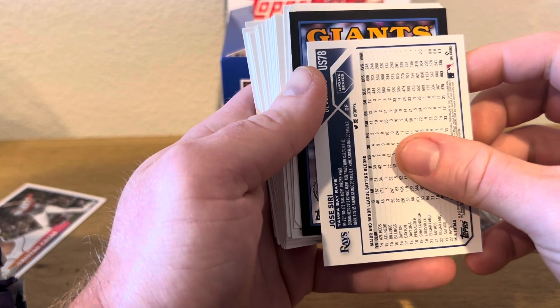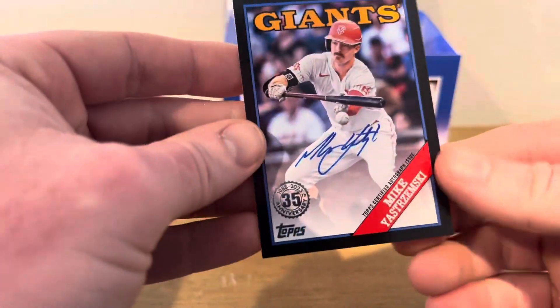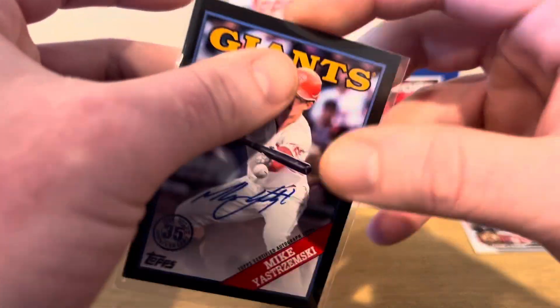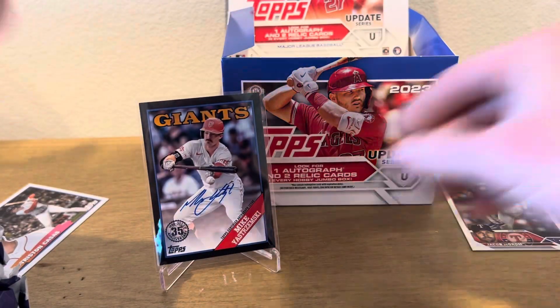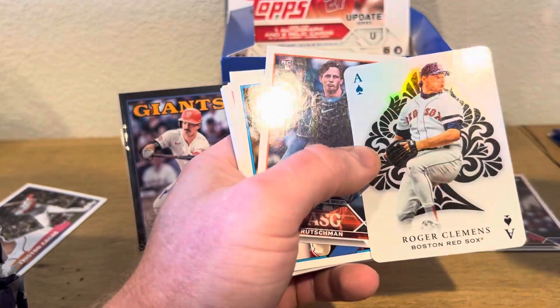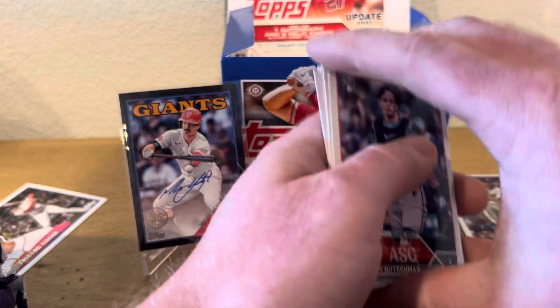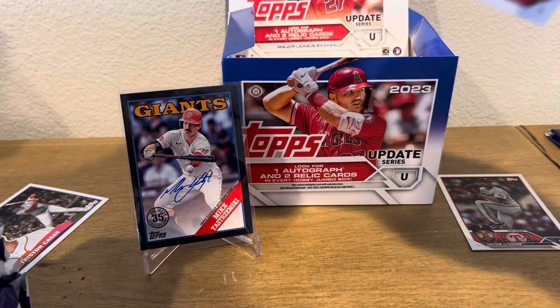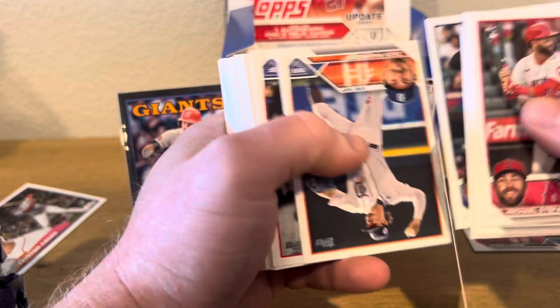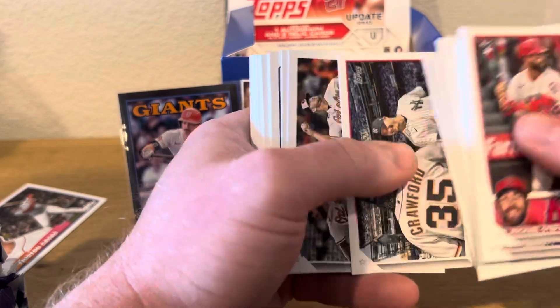We got Jose Siri 2023, and then the Giants' Mike Yastrzemski. So that's not a bad auto. He's not doing his best year right now, but it is numbered out of 99. So there's our auto. This is one reason why I bought this — because you're guaranteed an auto. If Mike Yastrzemski at 99, Giants, I'll take it, man. He's a known player. Hopefully they kind of turn it around. At least it's someone well-known and not a pitcher, and it is out of 99.